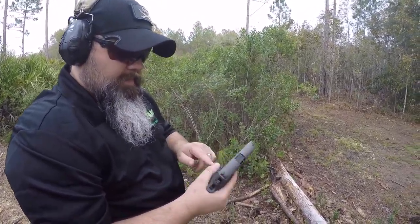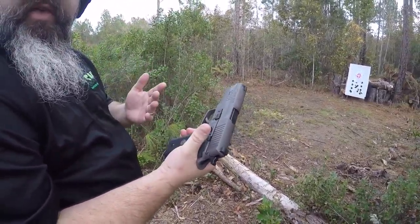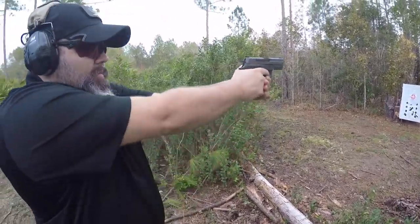Notice the X-ray sights — very clear to see, very easy to reacquire after the second and third shot. Very easy to decock without changing your grip on the pistol.